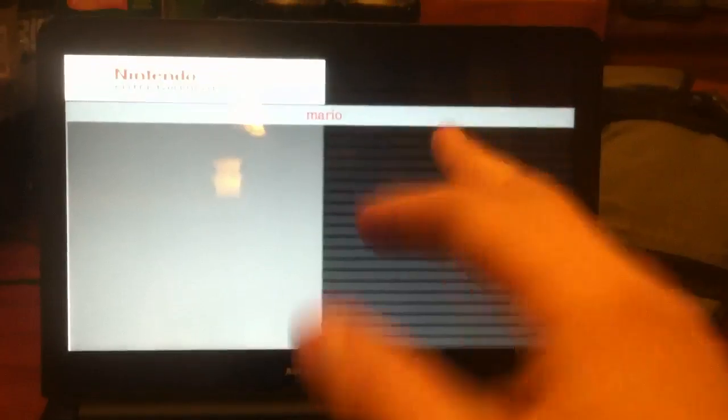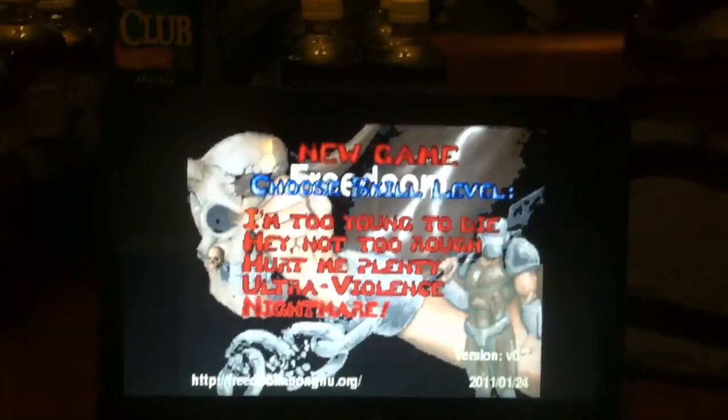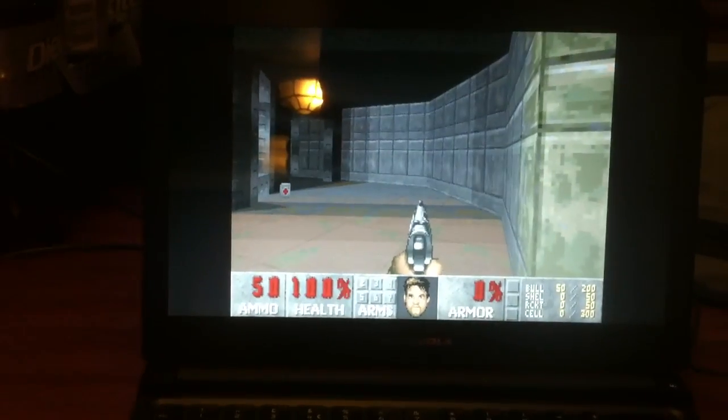Sometimes it runs better than others. I don't know exactly how to optimize it yet, but if I escape out of this, I've got PRBoom installed. I haven't got the actual Doom WAD there, but I've got FreeDoom there. Yeah, there's Doom.